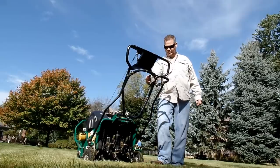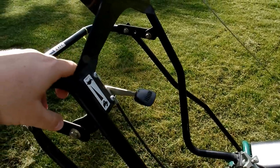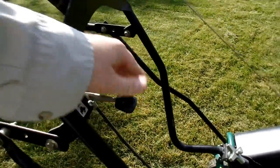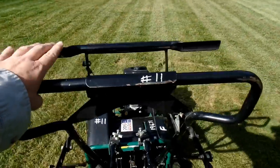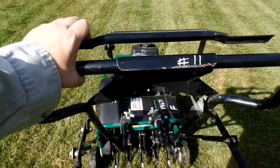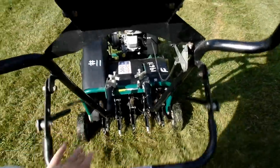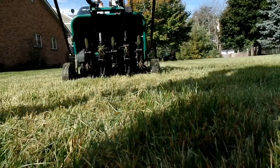The last thing you have is your throttle — this one happens to be located up near the handle, turn that sucker wide open. Now there's two handles you're going to need to be concerned with. One is the drive handle, which basically spins the tines and makes the aerator self-propelled. And then the other one is the drop handle, which pulls the wheels up and sets the tines down into the ground so they can pull core.